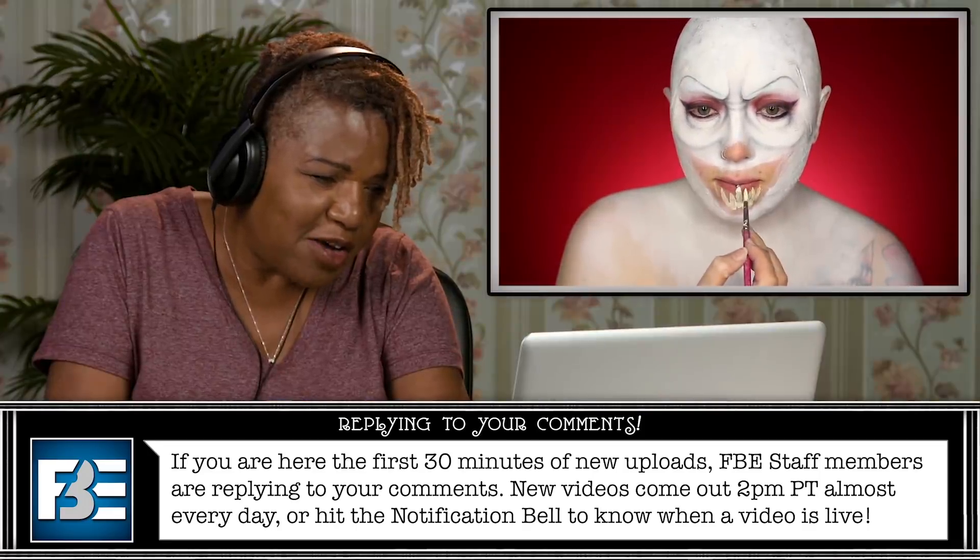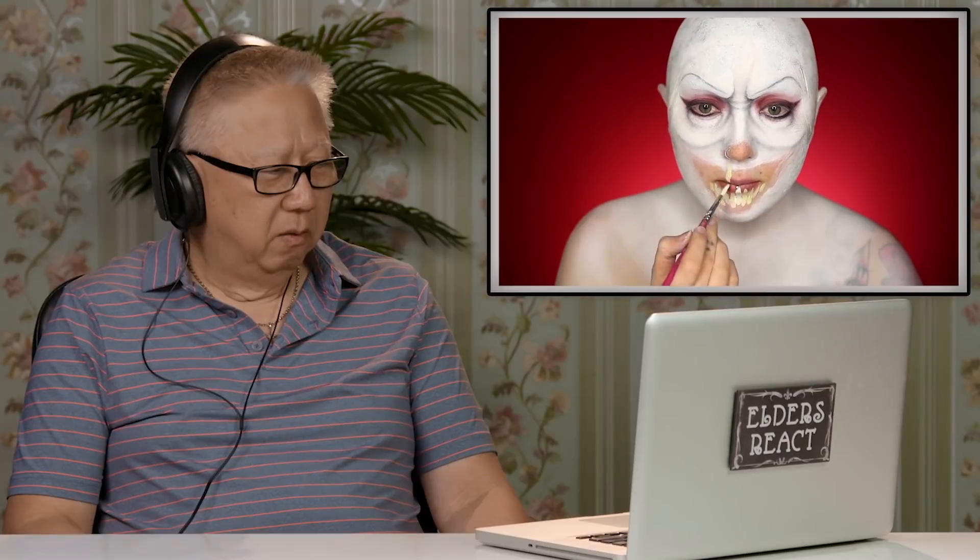I'm starting out with the bottom teeth and making sure that my mouth is just closed. That's starting to look creepy. Teeth will still kind of show. Look at the transformation! His upper lip is very thin, and then when it comes to the bottom, it's really thick.